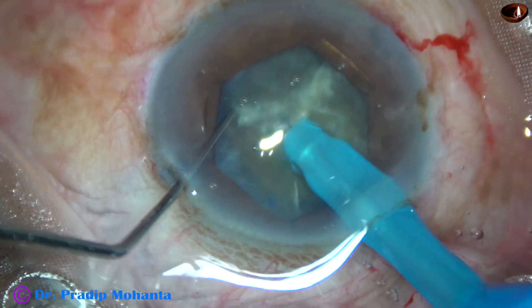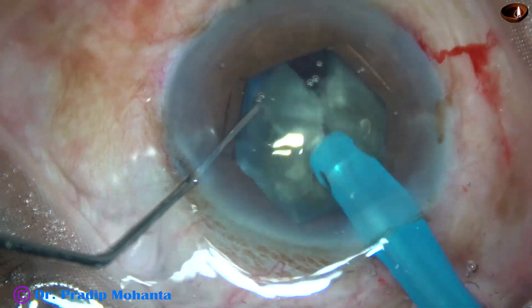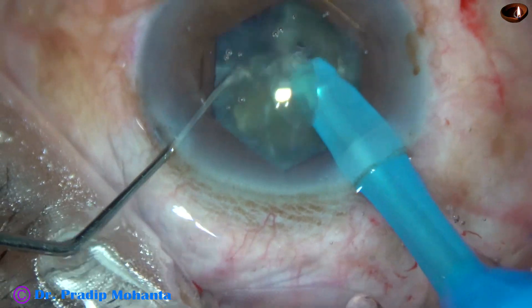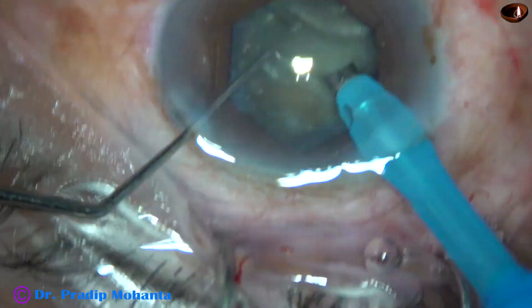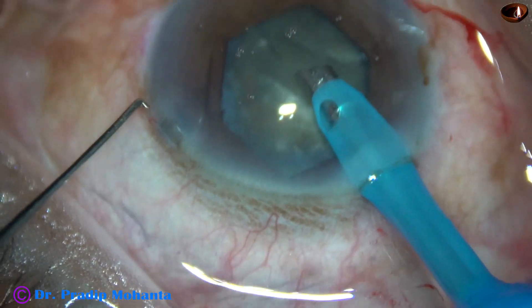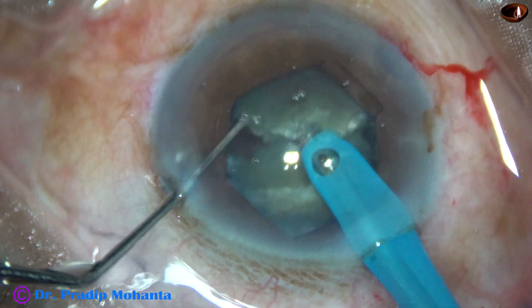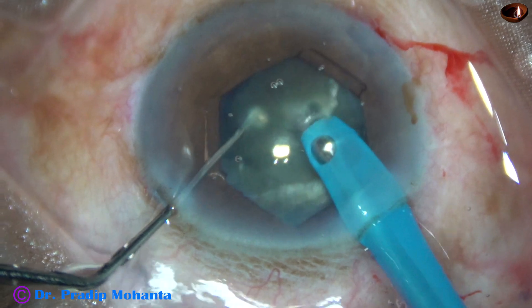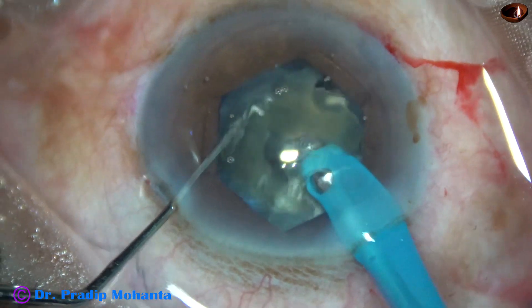The free nuclear fragment is removed to make some room for the rest of the nucleus for easy movement. This smaller portion is then chopped and emulsified.